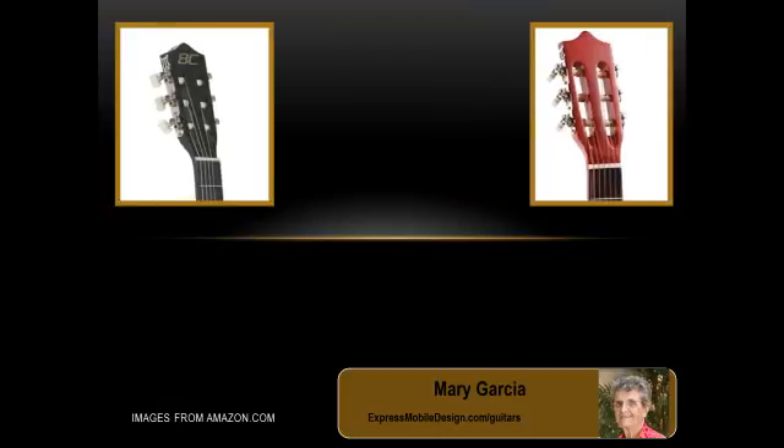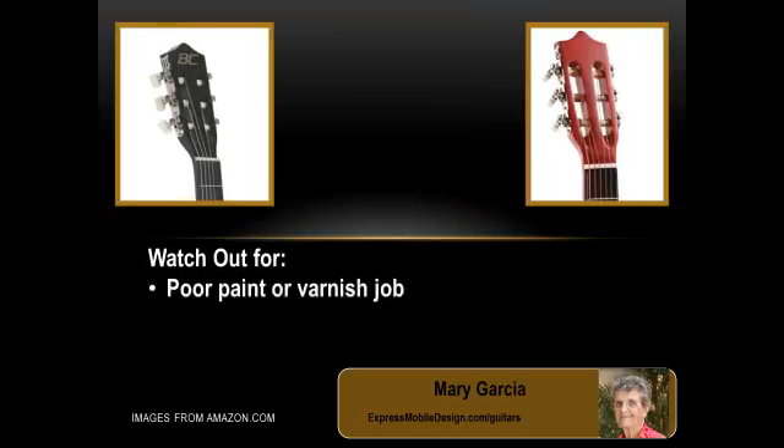Of course, the most important thing is the quality of the instrument itself, and at these prices obviously we aren't going to get brand name quality like Taylor. Most of the complaints I've seen about these starter guitars are that the quality of the paint and varnish isn't very good, that the neck is too flexible and bends when you tune the strings, that the strings that come with the pack are poor quality and break easily, and that the instrument won't stay in tune.